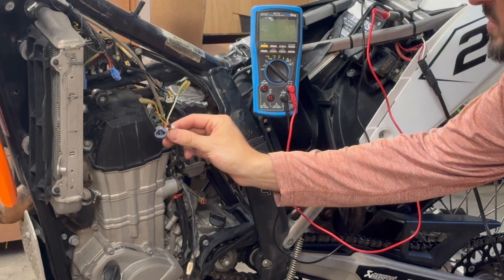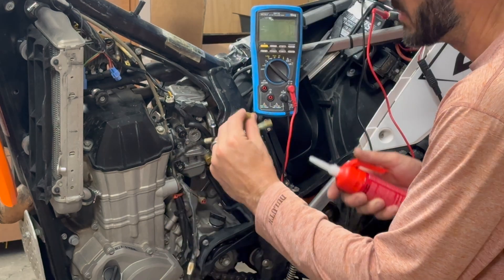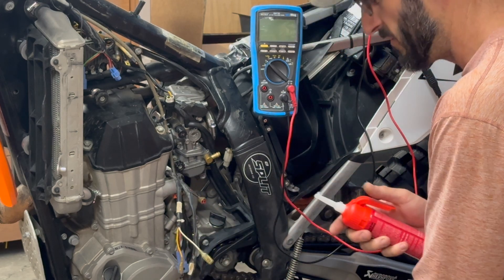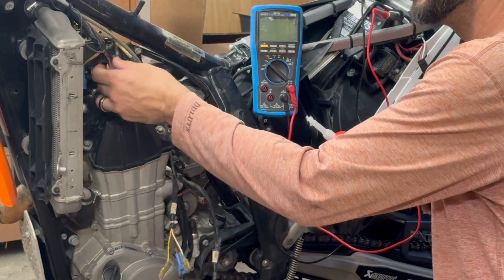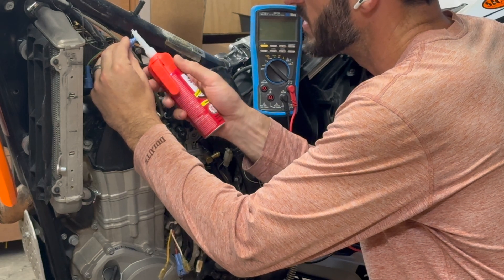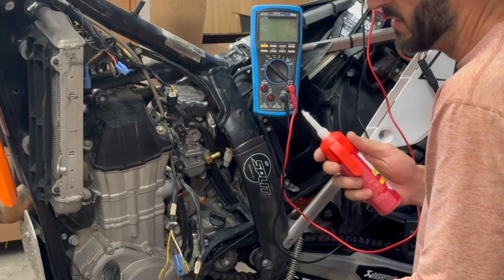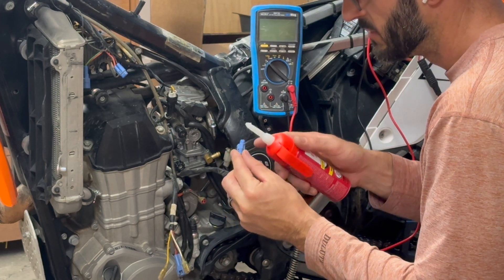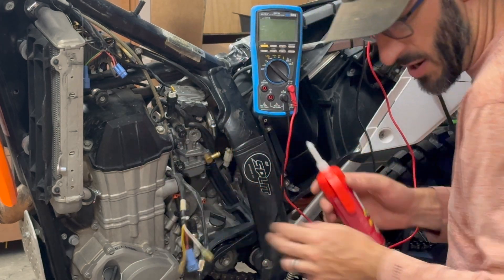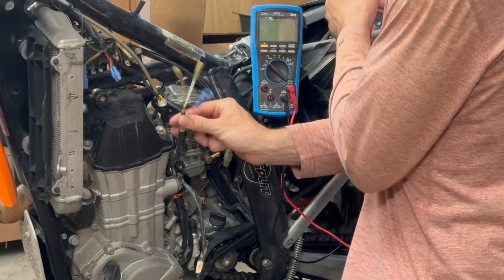Before putting this all back together I want to use a little dielectric grease to help the connections stay free of water and dirt. I'll apply it in both of the rubber covers over the spade connectors, and also on the blue connectors for the ignition coil charge and the crank pulse sensor. You can't really put too much of this on - there's no situation where it actually blocks electrical signals or power. That's kind of a misconception, but it's just not how it works. With that done, we can put it all back together and I'll run the one dynamic test.